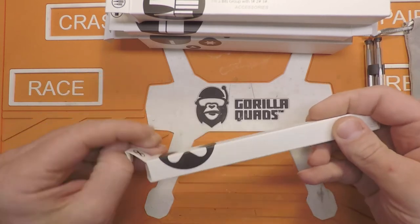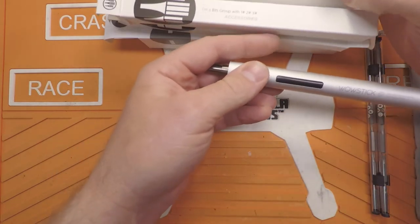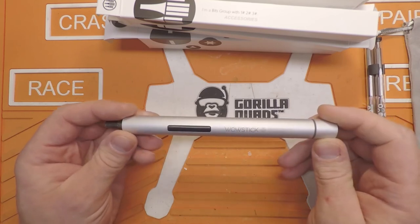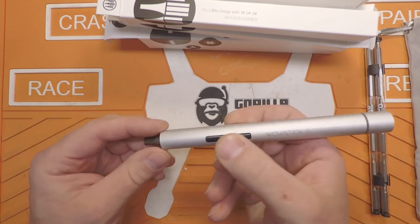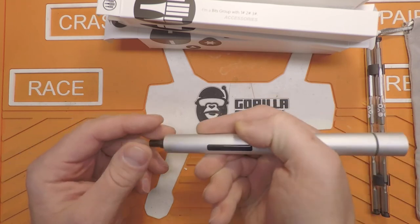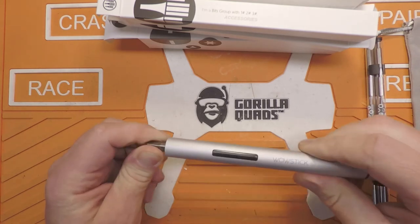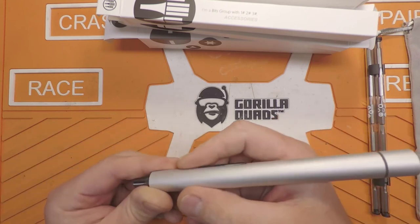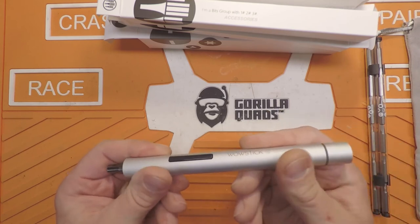And the actual screwdriver itself — there it is. The WowStick. Precision screwdriver, dual power. By dual power, they mean you can use the motor to drive screws in and out, and you can also turn it manually. The end kind of locks up when you're not running the motor. It's extremely light, it's long, and it has no grip to it but it's got a bit of a satin feel.